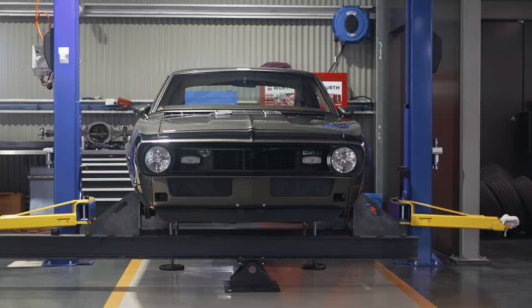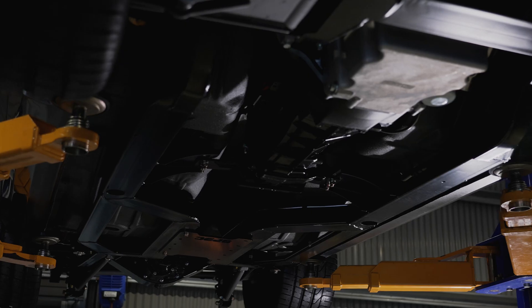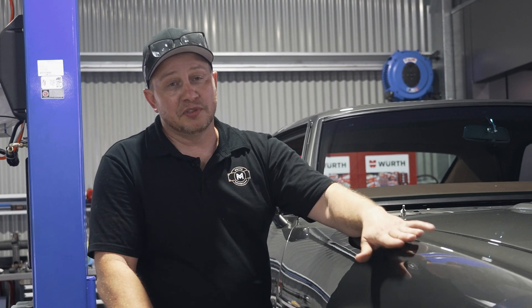It's a very rigid package. Testing is finished and the results are in, and as expected this Roadster Shop chassis has performed awesome. Next stop is the racetrack where we undergo some brake testing, lane change maneuverability, and really put this Camaro through its paces.